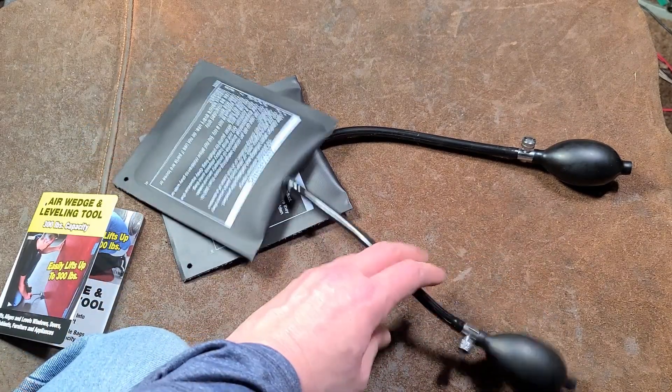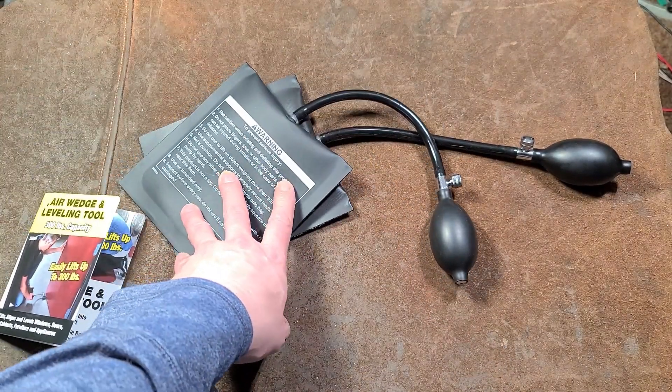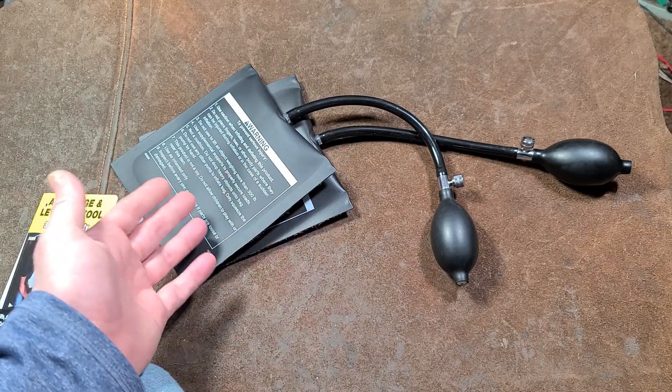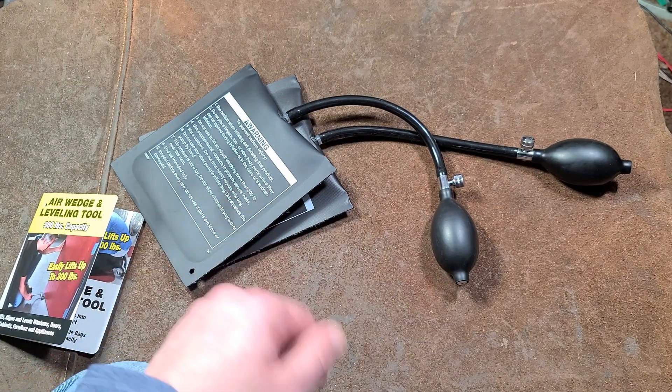Anyway, it's neat to see Harbor Freight carrying these little airbag tools because they certainly are handy. I really appreciate everybody who's been watching and subscribing. If you haven't subscribed, please do. Until next time, Caddus Maximus out.